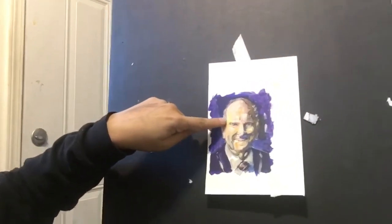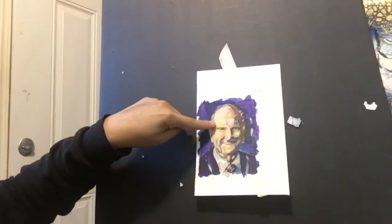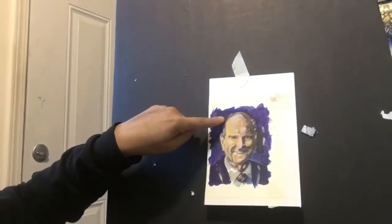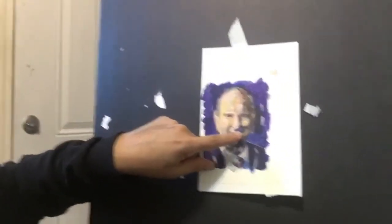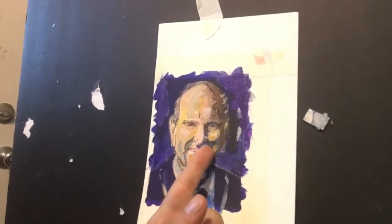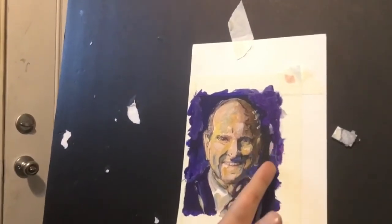Here I use the same blue with the cream white to make the hair look a little gray, but there is a reflection of the blue hair. And here, if you see, the shadow under his nose is blue because I took that from the blue hair and put it here to make the painting more beautiful.